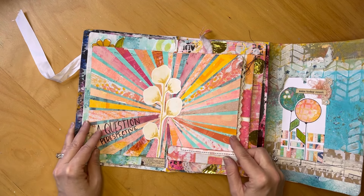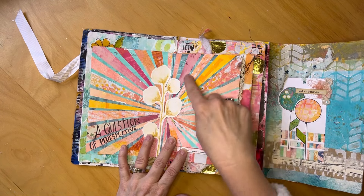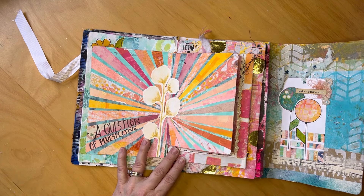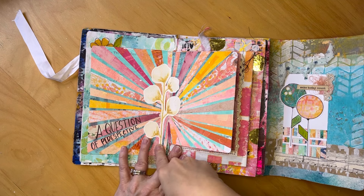This one was 'A Question of Perspective,' and I've just been so into striping and cutting strips of paper — I thought this gave a cool perspective. This was a floral I created in Fodder School with Tiffany Sharpe's class.